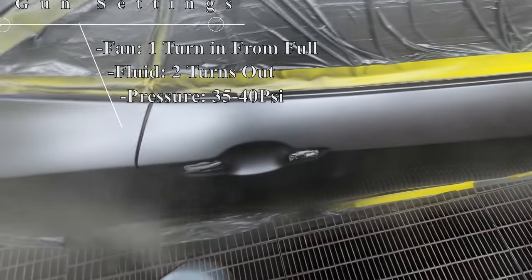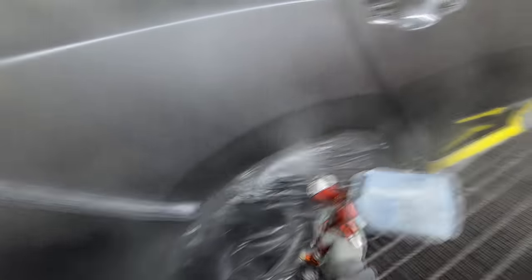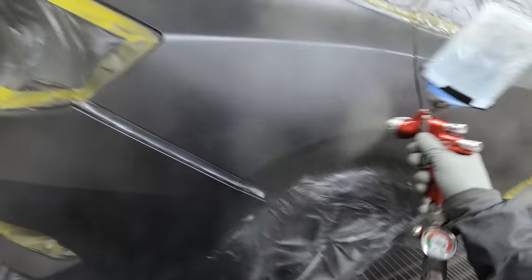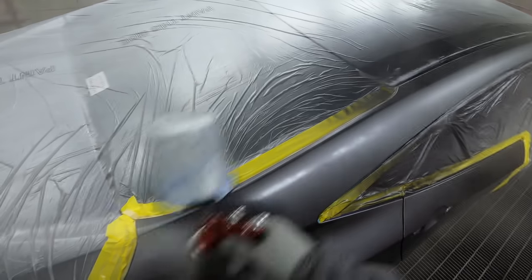On the second coat I start doing the blend and also go over the repaired areas again. For the third coat — if for whatever reason coverage or blend wasn't quite right — I wind the fluid in another half a turn and drop the pressure by another five PSI. If I didn't confuse you there, you're doing pretty well! Otherwise you can hit pause on those on-screen instructions to make better sense of it.